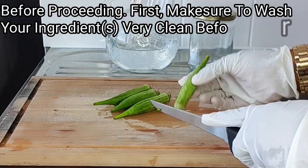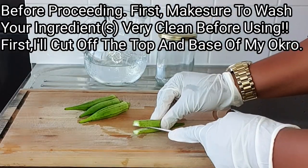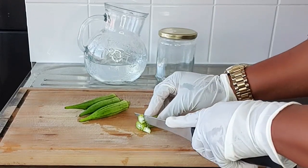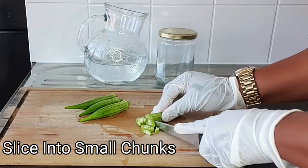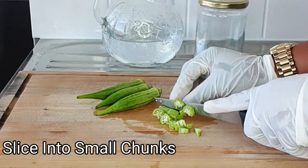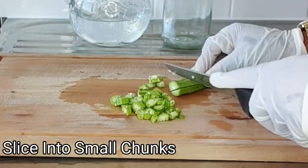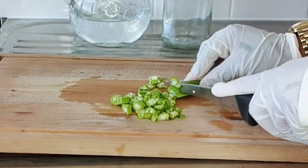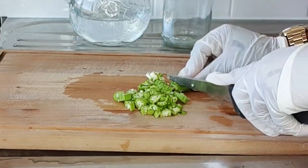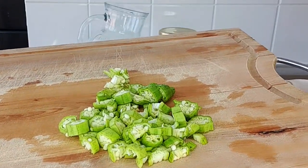I'll slice the okra into small chunks like this.